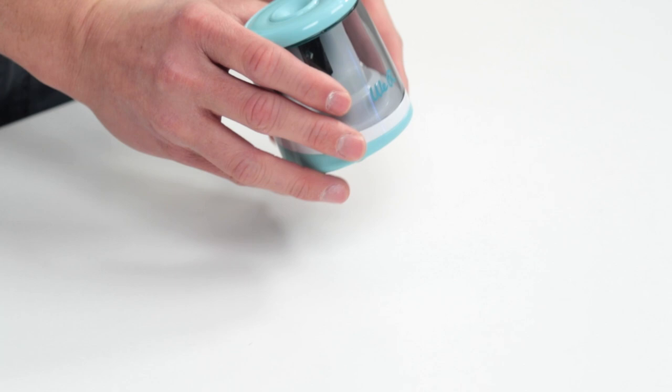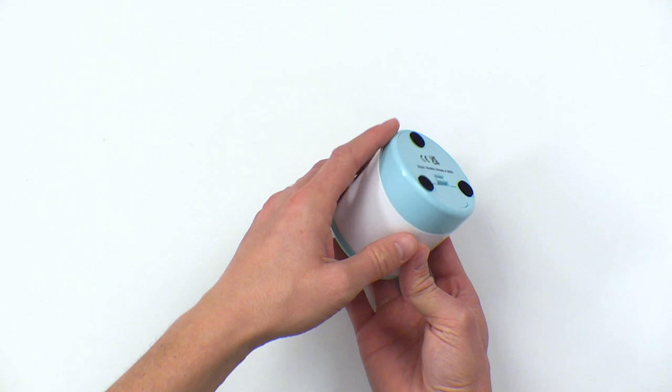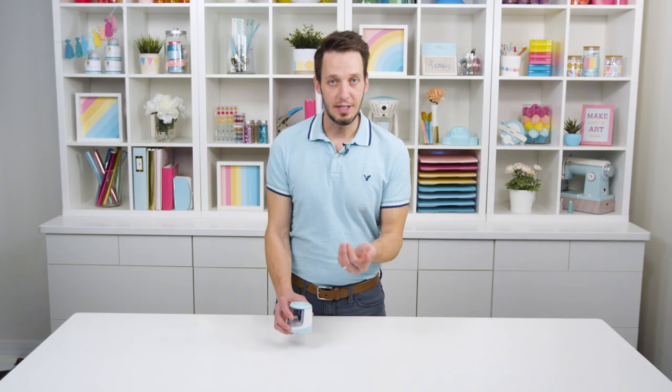So we're offering a really great little electronic pencil sharpener. It's battery operated — you just put your pencil in there, and it's going to give you that really nice sharp point that our crafters are looking for.